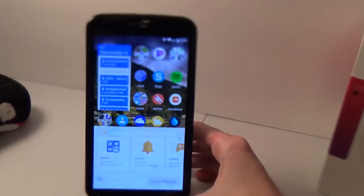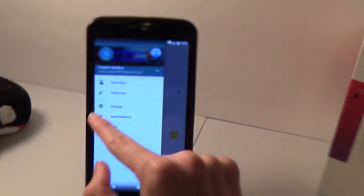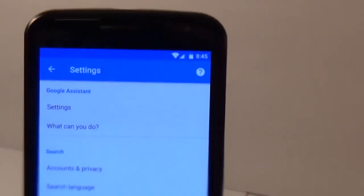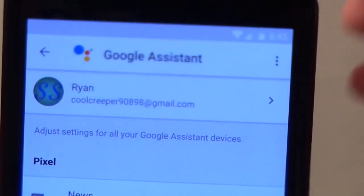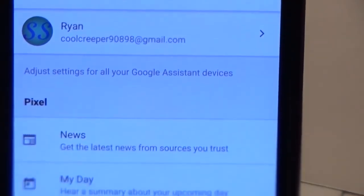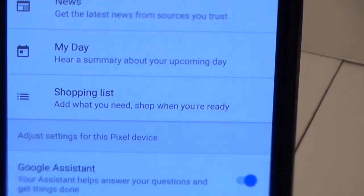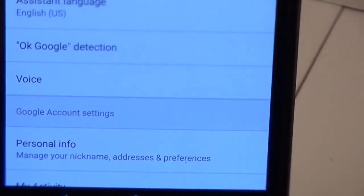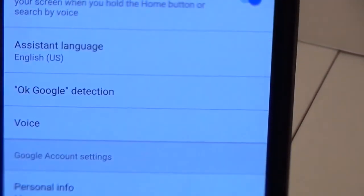That's pretty much it. If you want to mess around with settings, enter the Google app, pull out the hamburger menu, and click Settings. Under Google Assistant at the top, you can ask it what it can do or go into settings. It'll display your account, news settings, summary, My Day, shopping list settings, you can turn Google Assistant off, and there's language, OK Google detection, voice — all that kind of stuff.